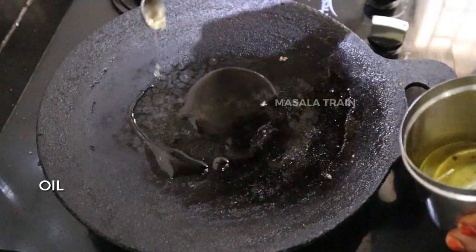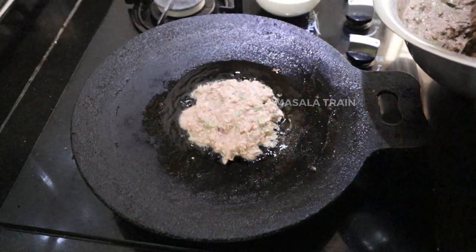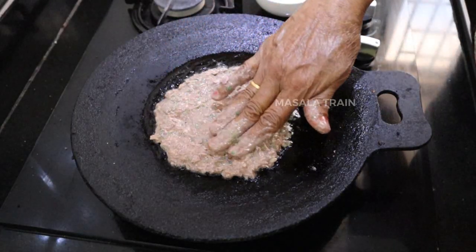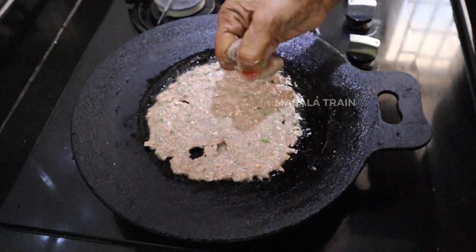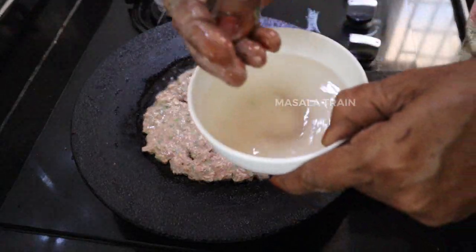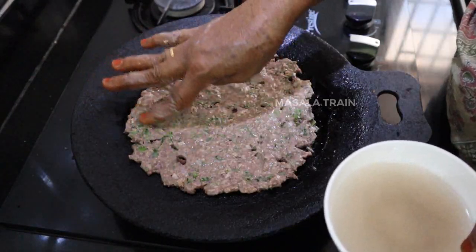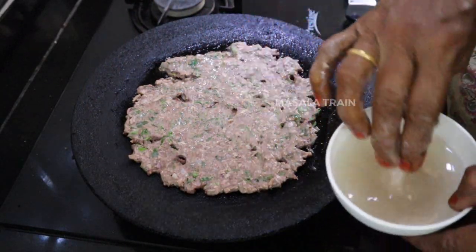Let's put it in a bowl and spread it. Spread it in a bowl. The dough is very thin — spread the dough in the middle and do what we need to do with the dough.